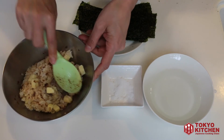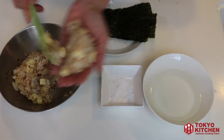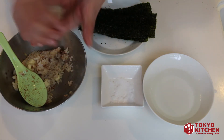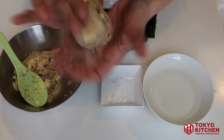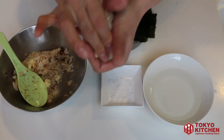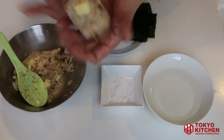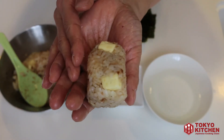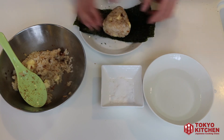Let's take one third of this okaka cheese rice and make it into a triangle shape — like this. A little less thickness. Then put it on the nori seaweed.